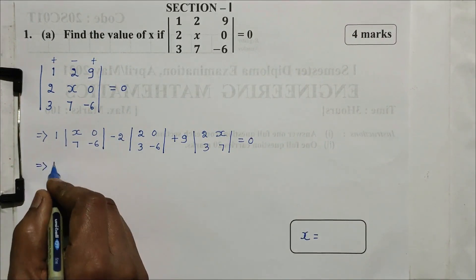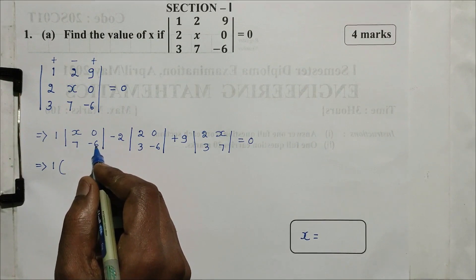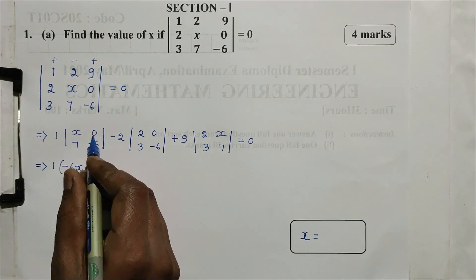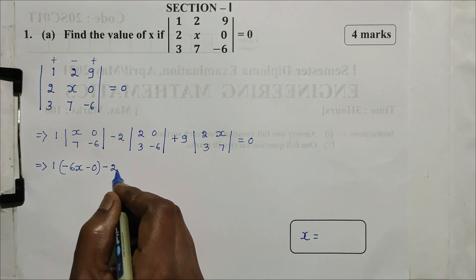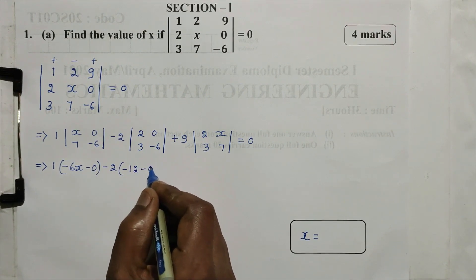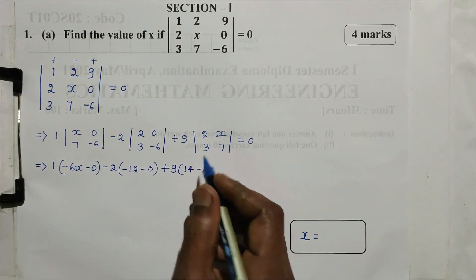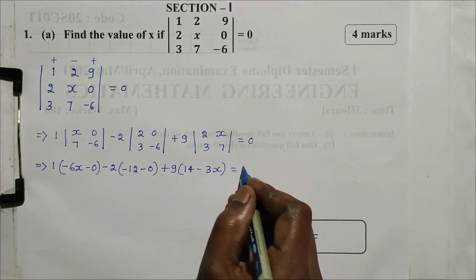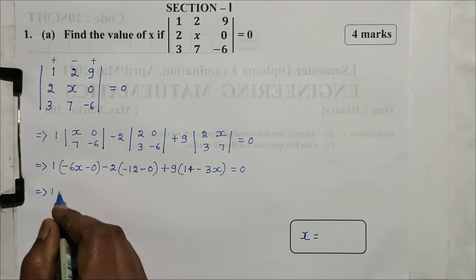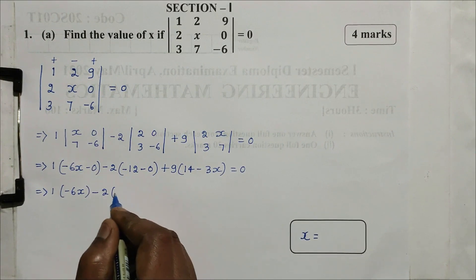Next step: the element is first multiply. Minus sign noted. Plus into minus-minus: -6 into x is 6x. Minus 7 into 0 is 0. Minus 2. Plus into minus-minus: 3 into 0 is 0. Plus 9: 7 into 2. Minus 3 into x is 3x. Now this is equal to 0.